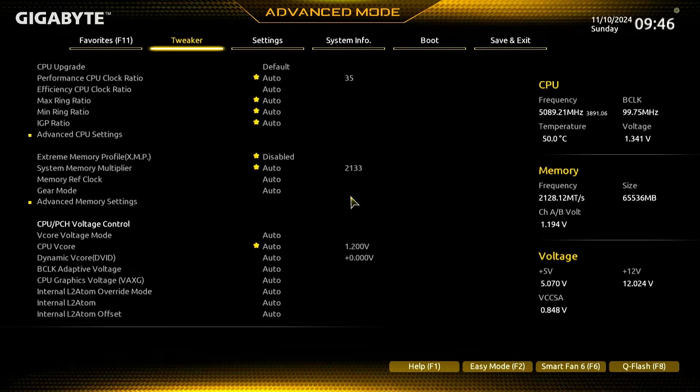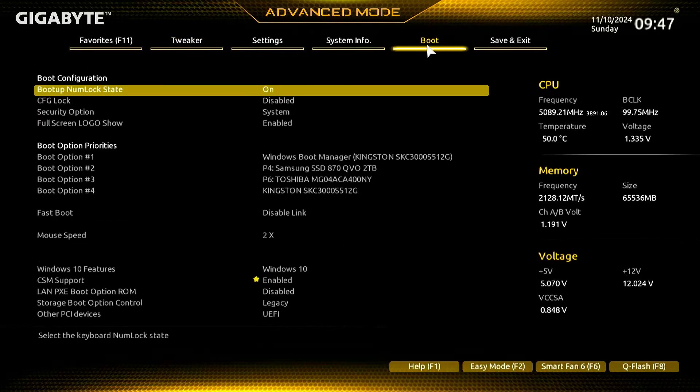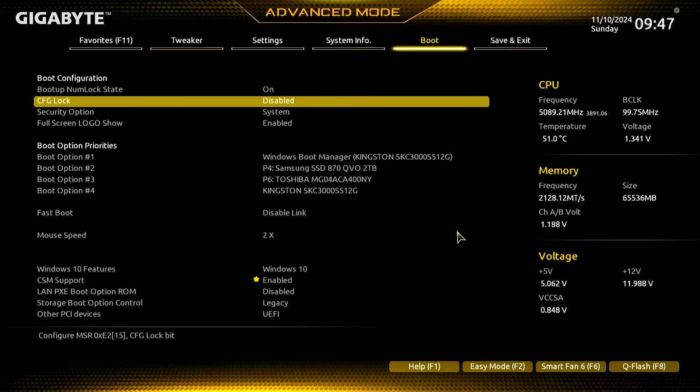If you do not see the Secure Boot option in your BIOS settings, you may need to disable CSM support to make the Secure Boot option visible.